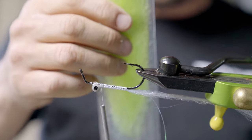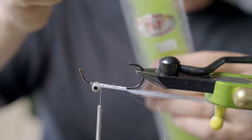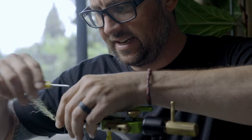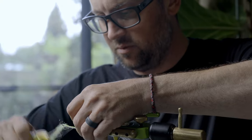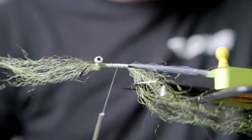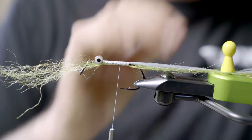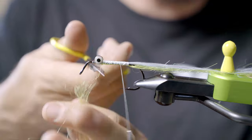Next, I'm going to use Steve Farrar chartreuse — it's got a little UV in it. Take it, set it right on top, just like the white. With shorter or smaller flies, you may not need to add this addition to the tail — you could just run with straight Flashabou out the back. Pull it forward and set it under my vise pawn.